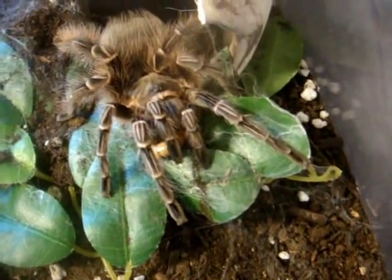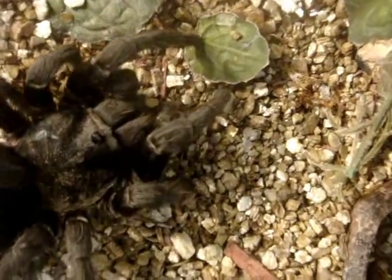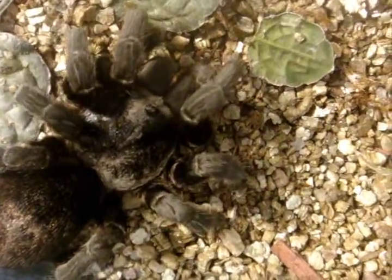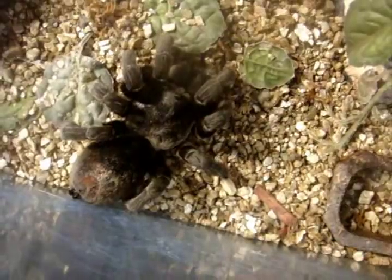It looks like she's not interested in the worm. Here's Ebony, Grammostola pulchra, Brazilian black. This is my big old female.